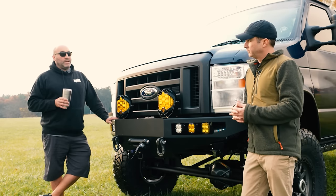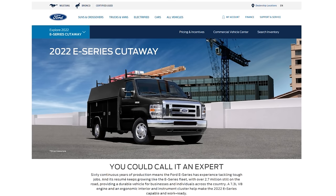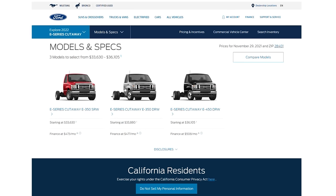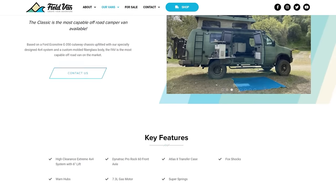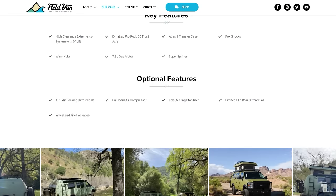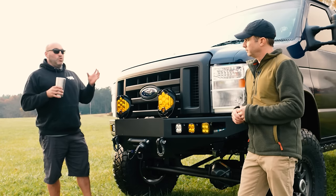The last year for a full-bodied E-Series was 2014. Now all you can buy is a cutaway chassis, which is what you see with U-Hauls and custom builds. Field Vans in California is actually making a fiberglass body they're calling their Classic — they've made their own body that they're putting on new cutaways as a full Sportsmobile-style build, which is really neat. But other than that, there aren't any options to body a new cutaway chassis.